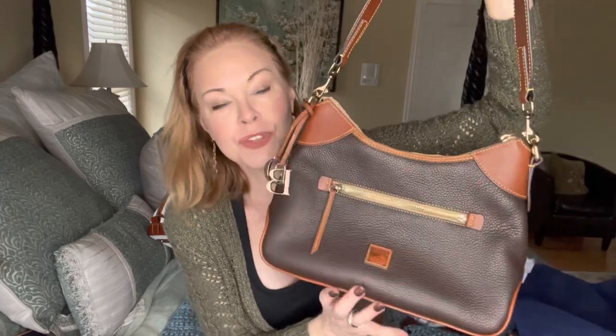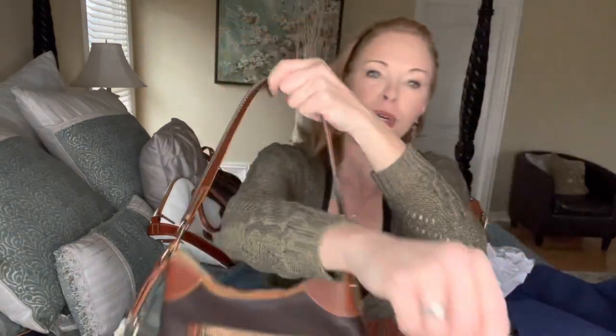My newest Dooney & Bourke bag is my only one in their most popular color — Brown Tamarind. I can never find matching accessories because they're always on back order. This darker brown is just gorgeous. This is the Pebble Grain Hobo. It comes in a smaller size too — the Pebble Grain Small Hobo — which is identical but smaller. I did an unboxing of this one and I'll link it.